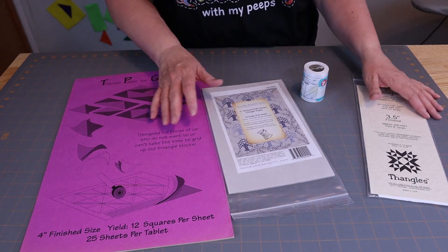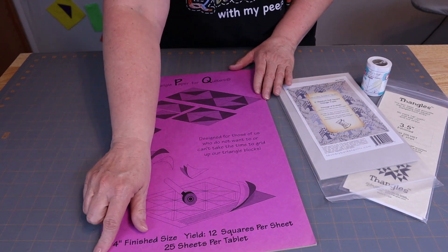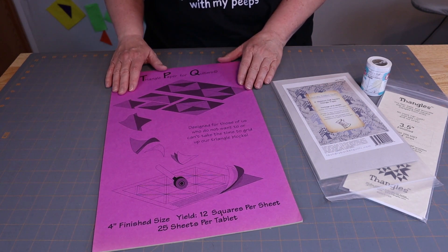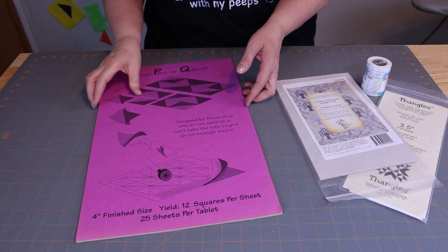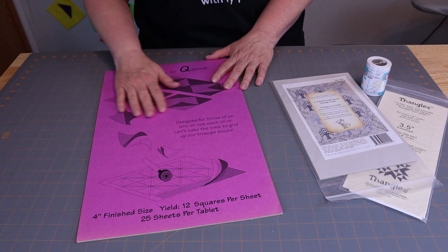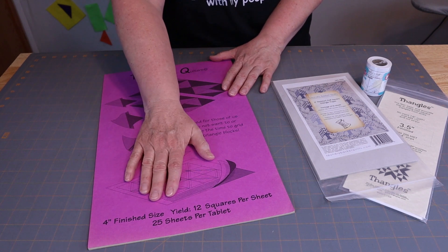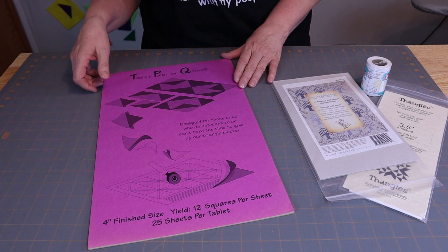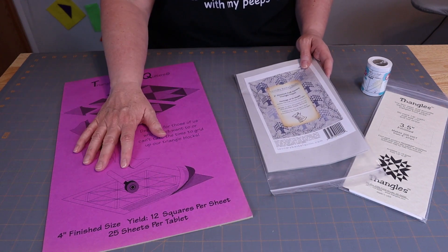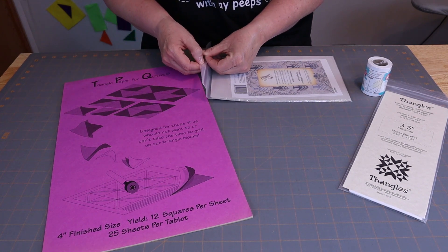So these are the four triangle papers that I'm going to show you about today. This one is one that I've had for a very long time — it's kind of faded, but they're still okay papers. I think the copyright on these is 1991, so that was a long time ago. But they're still great for making half-square triangles. The thing is, these don't really get old. The papers have improved since then, but these are still ones I'm going to show you. This one is a four-inch finish size, and this one is from the Laundry Basket Quilts — it's a newer paper.